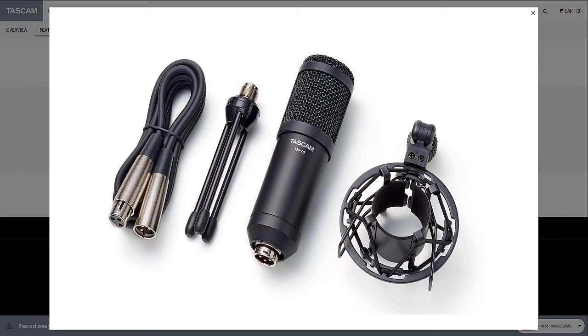Inside the box, you get a small desk stand, mic cable, a well-constructed shock mount, and of course the microphone itself.